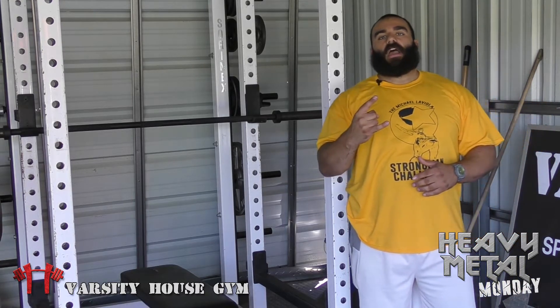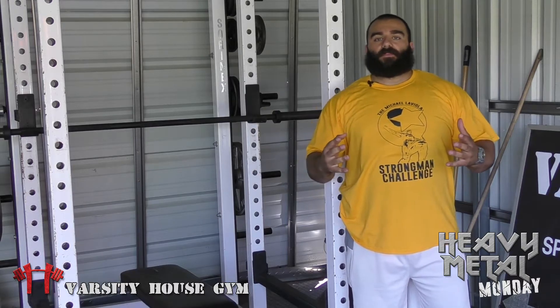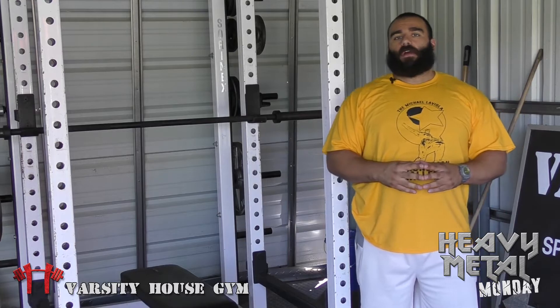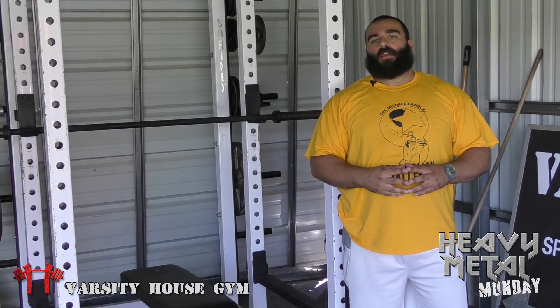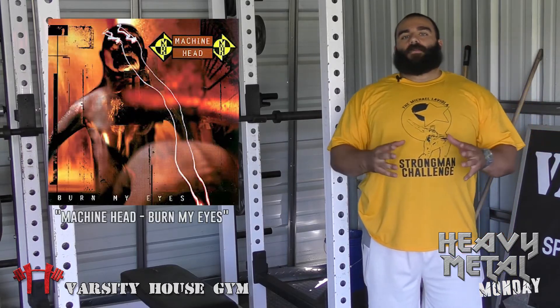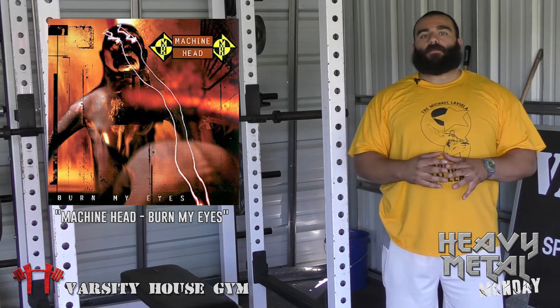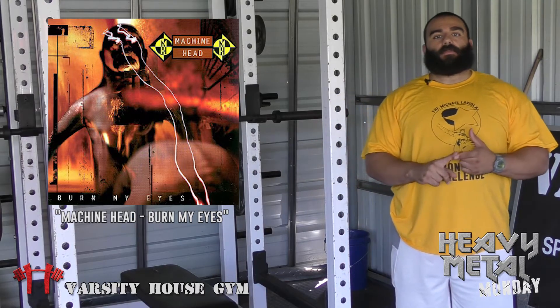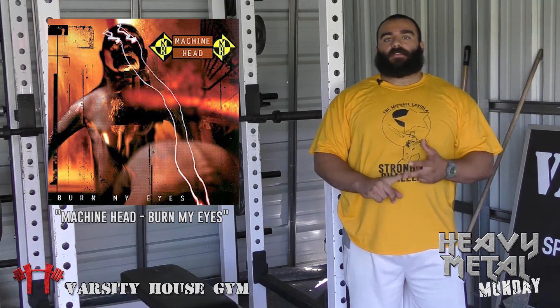Next, we're moving on to my heavy metal album of the week. For this week, I'm going back to 1994 and the first album by Machine Head. Machine Head's first album is called Burn My Eyes. To me, it's one of their best albums right next to The Blackening. It has some of my most favorite songs — Blood for Blood, Davidian, Old. It's a fantastic album.